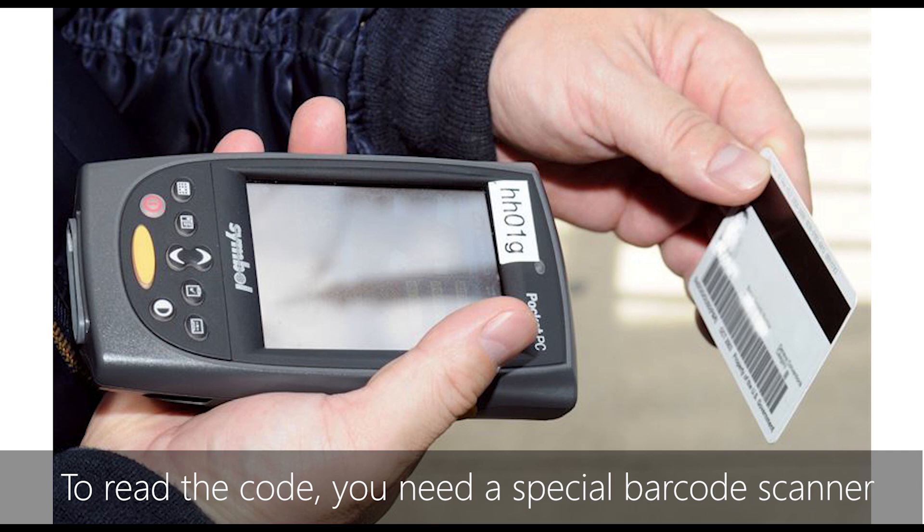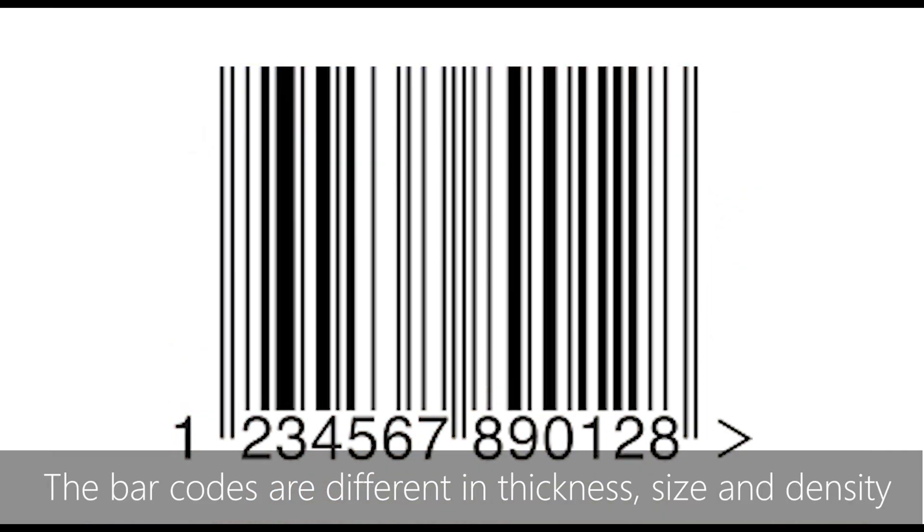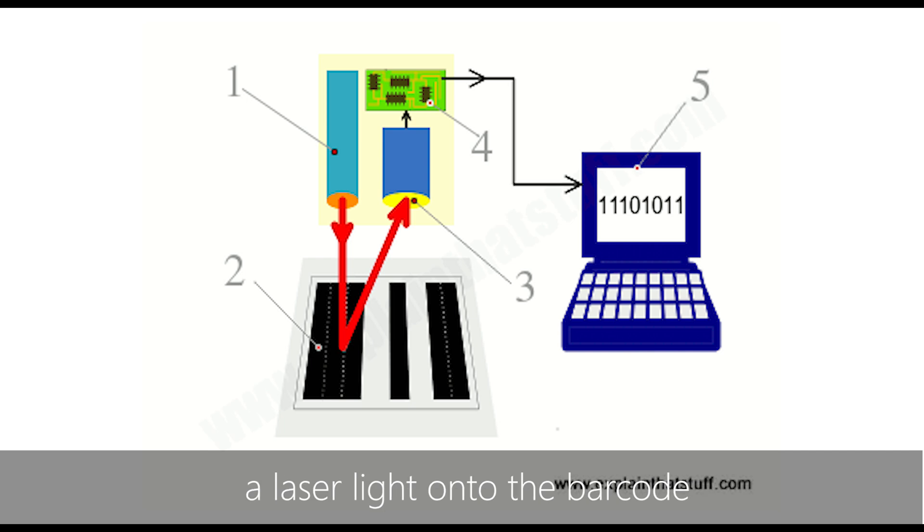To read the code, you need a special barcode scanner to read from left to right. The barcodes are different in thickness, size, and density.